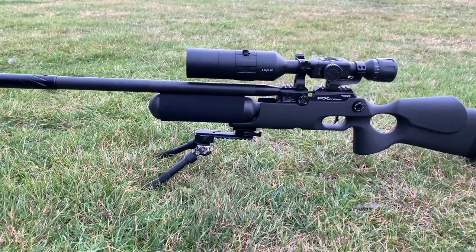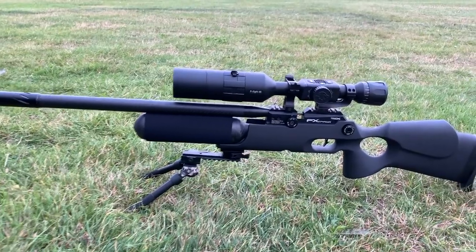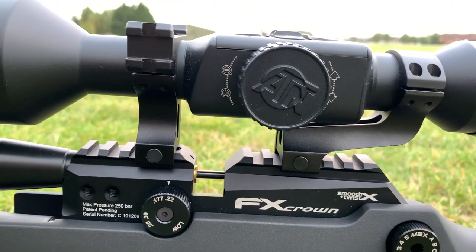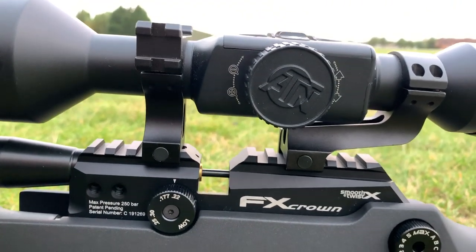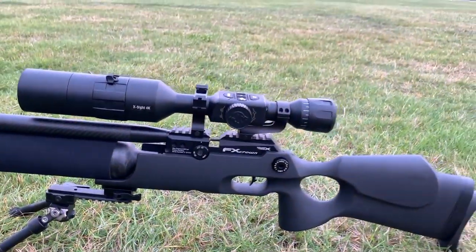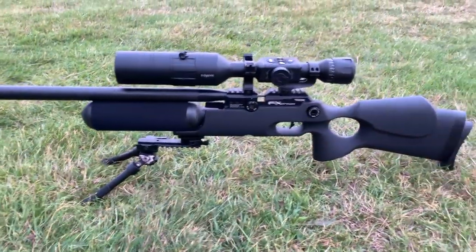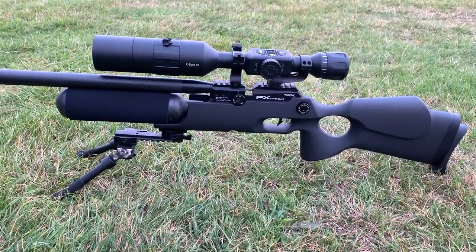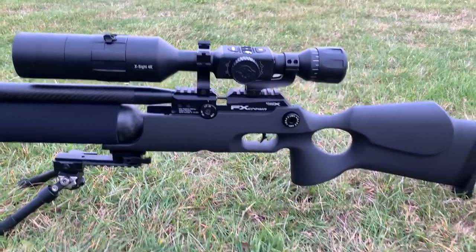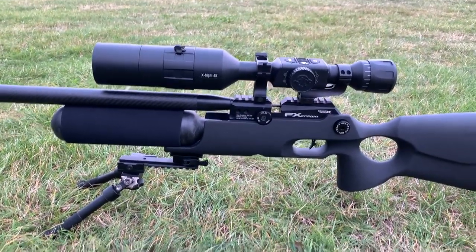It shoots the JSB heavies perfectly, so I'm going to be using them tonight. It's got the X-Sight on it, and what I like about the Picatinny rail is I can swap the X-Sight around three guns — the Dreamline, the Impact Mark II, and now the Crown — without messing about with scope mounts. It's a lovely bit of kit, shoots really nicely. Hopefully get some first blood tonight and get a couple of rabbits.